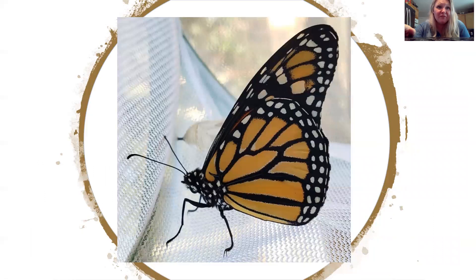And that's it. I hope you enjoyed the presentation on monarchs. I hope you learned a few things, and if you have any questions, I am happy to try to answer them. Thank you so much.